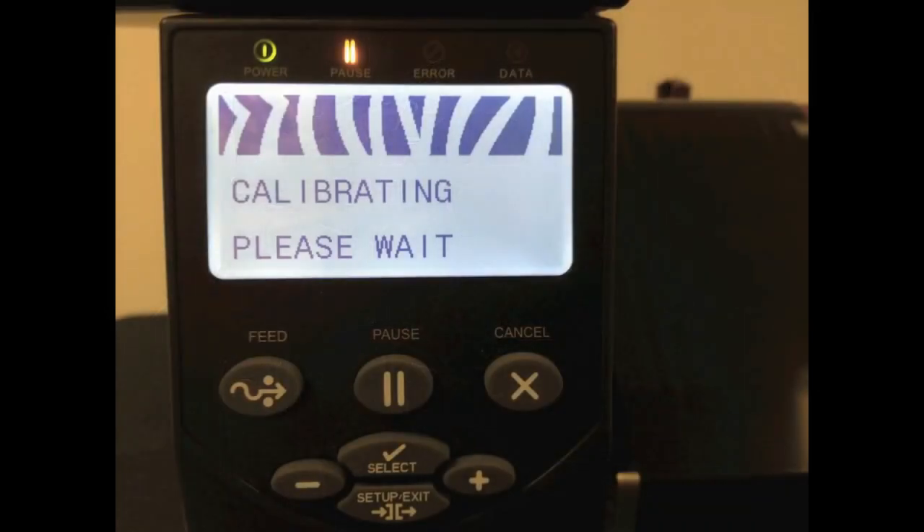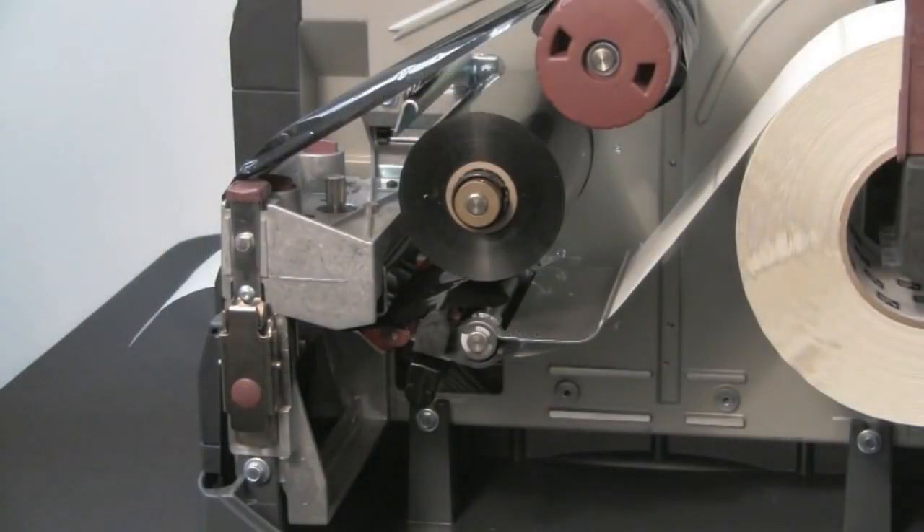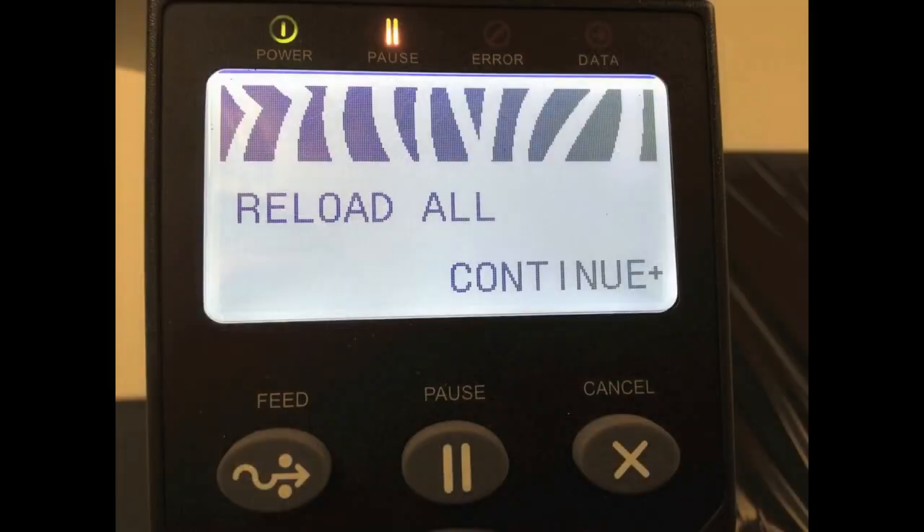Calibrating Please Wait will show on the display. The printer adjusts the scale of the signals that it receives from the media and ribbon based on the specific media and ribbon combination being used. When the calibration is complete, Reload All will display.